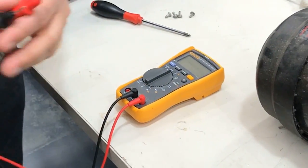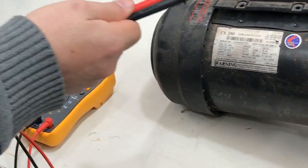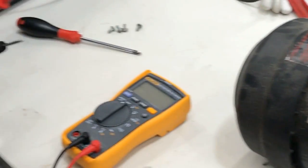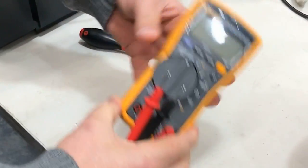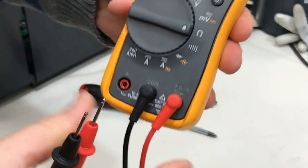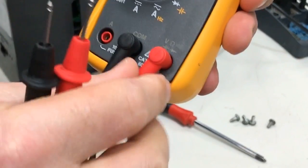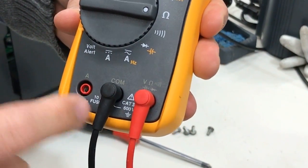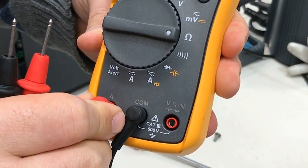We're going to measure the windings on an old PSC motor. First we want to set up our multimeter for resistance measurement. Set our multimeter to ohms, and make sure that we're plugged into common and the ohms terminal. It won't work if you're plugged into your amp setting.